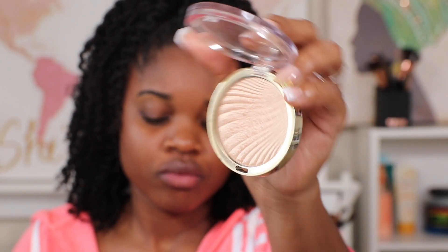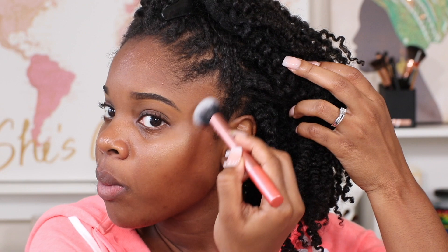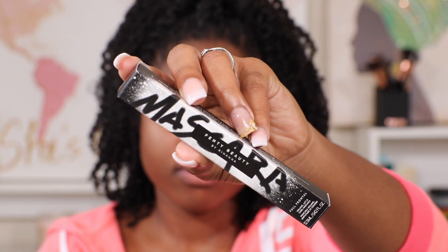Next, if it ain't light it ain't right — we need to put some highlights to complement the bronzer that we already did. The highlight that I'm using is from Milani, and all of the makeup I use for this style can be found in the description box.